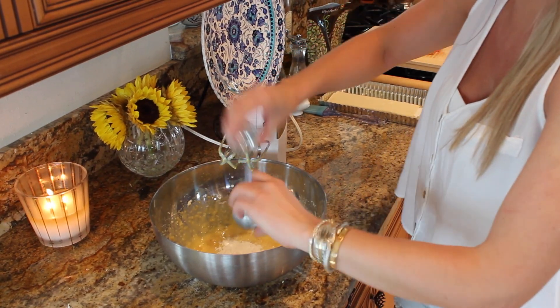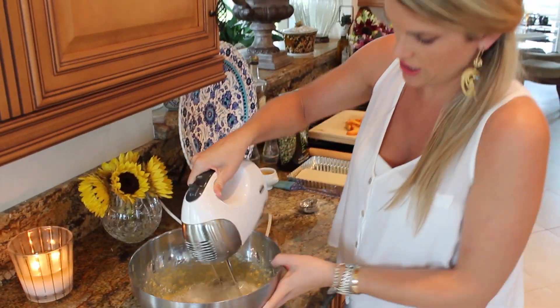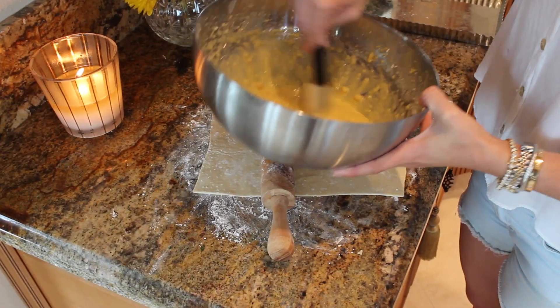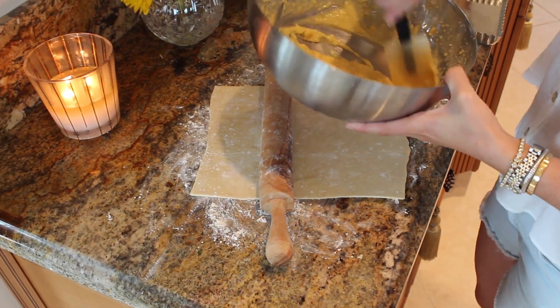So now I have two tablespoons of all-purpose flour. I'm just going to give it a quick little mix here. This is how you want the consistency to look — just like this. Perfect.